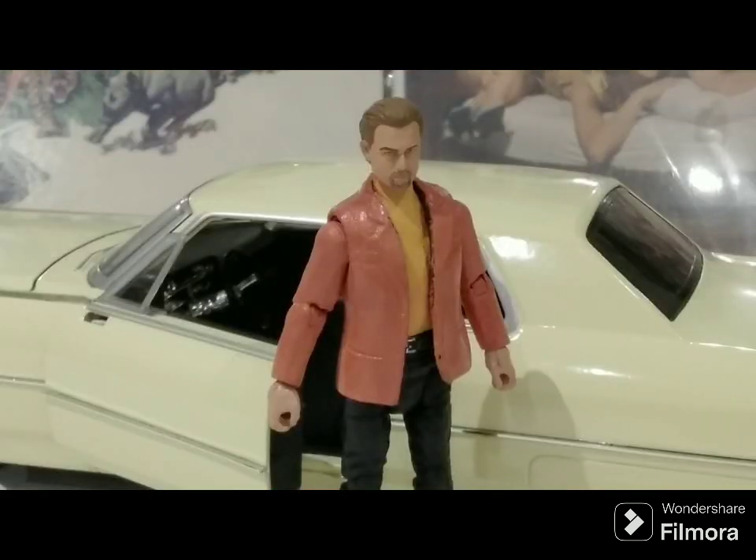Not quite as good is the Rick Dalton figure. He's actually dressed from the scene where Cliff drives into an early Sunday morning shoot of Lancer, where he first meets director Sam Wanamaker. Again, the jacket is especially sticky for the reasons mentioned before. My hope is that these will properly cure and dry over time as long as I leave them out. It's a little humid right now, but once it gets a little drier and cooler, I'm hoping that will help.